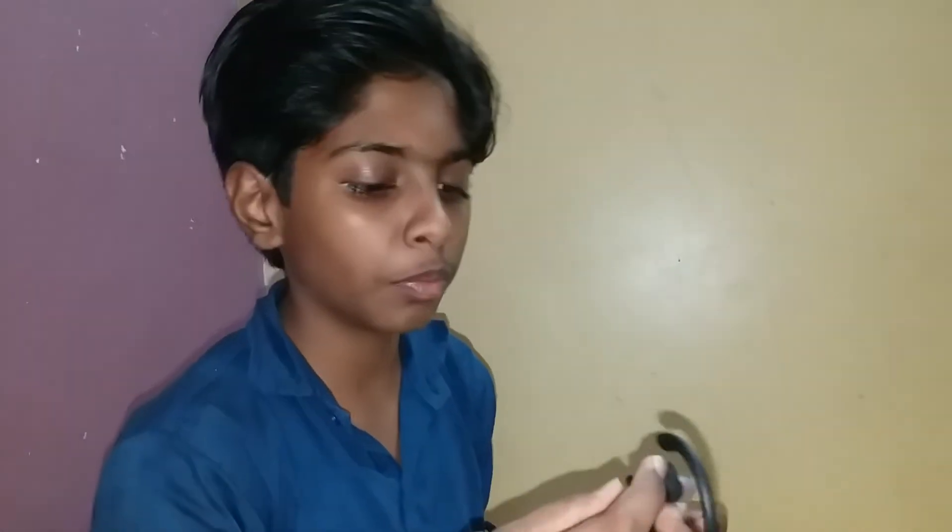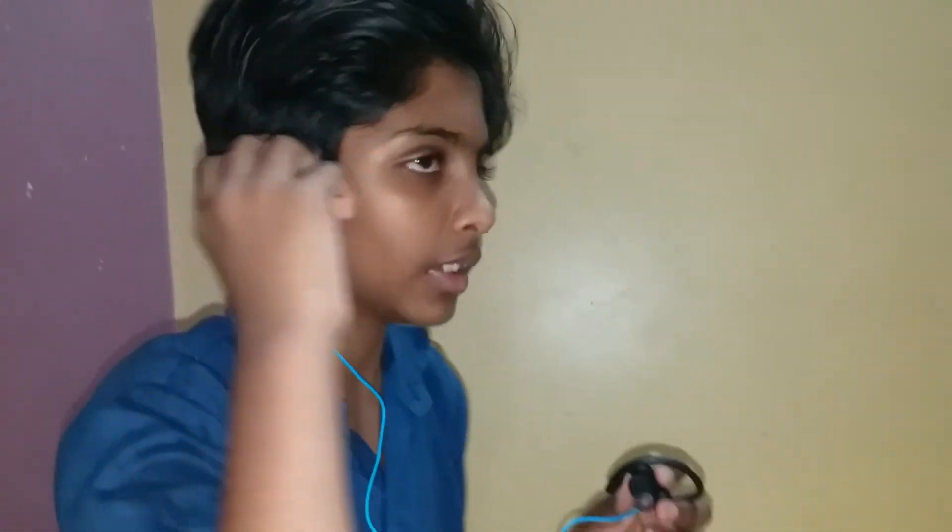Friends, if you like this please like, share and comment for my channel. If you want to plug them in, keep them in your ears like this — right side like this, left side you should put it back like this.